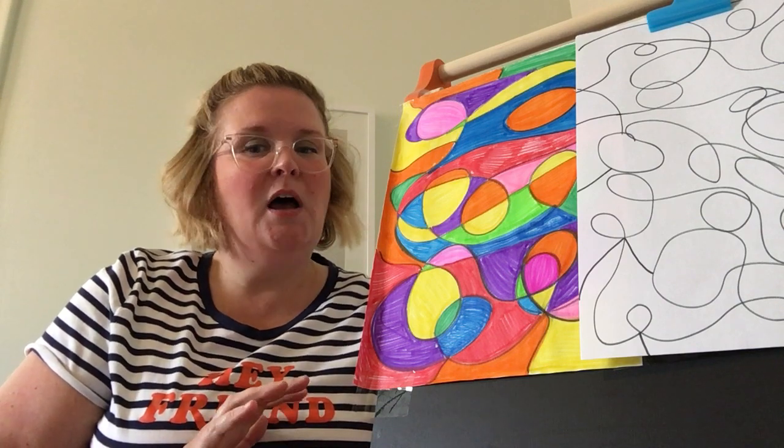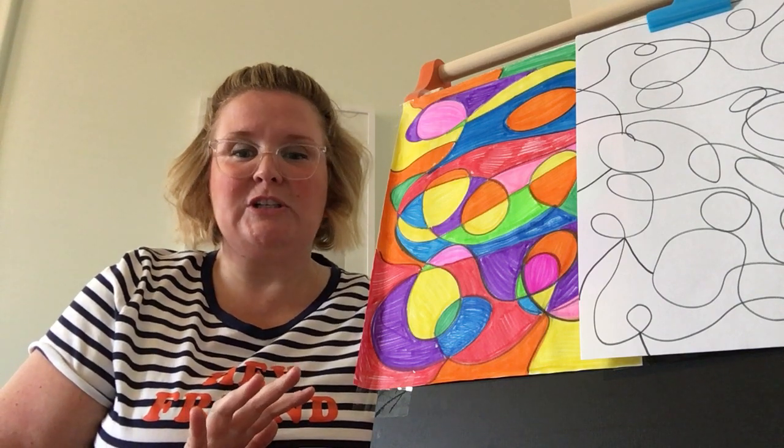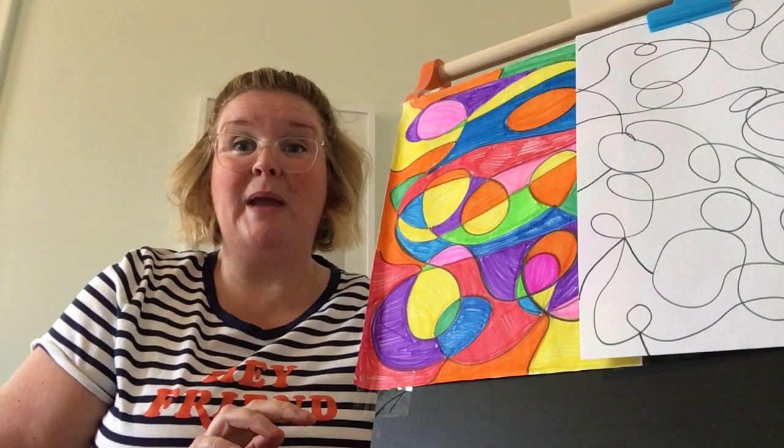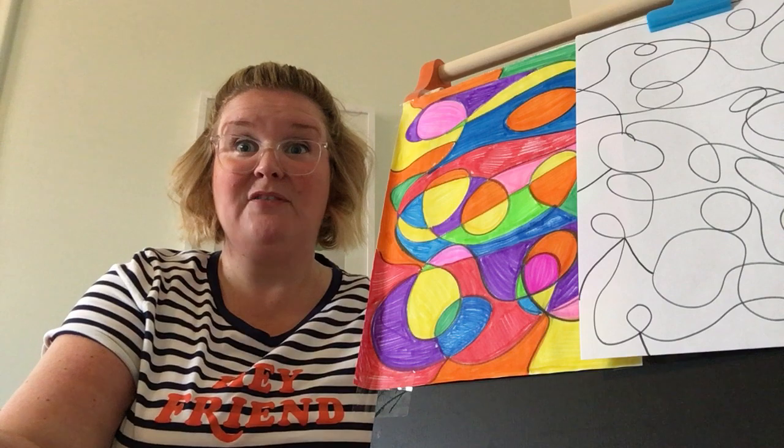When I was a kid in elementary school, art was always my favorite special. As an adult, I still love to draw, color, paint, craft, and visit museums with my niece and nephews.